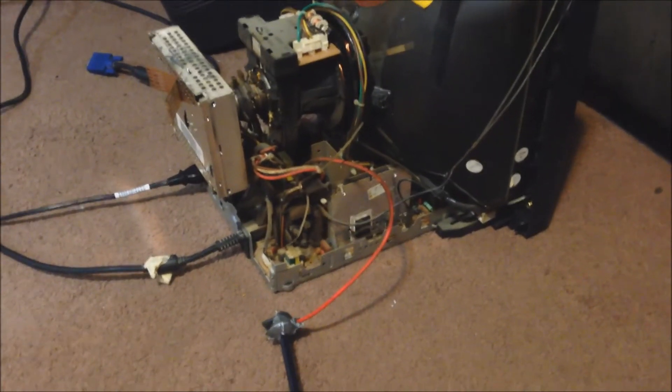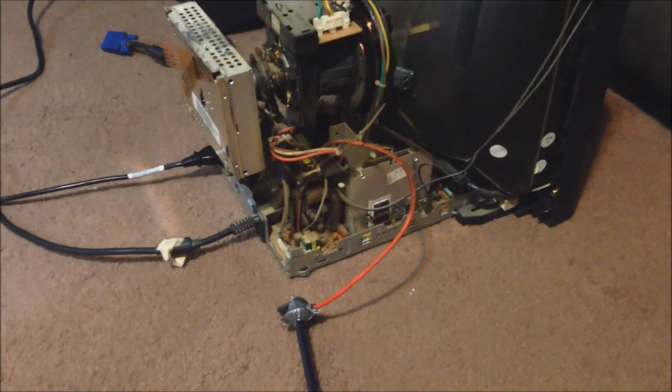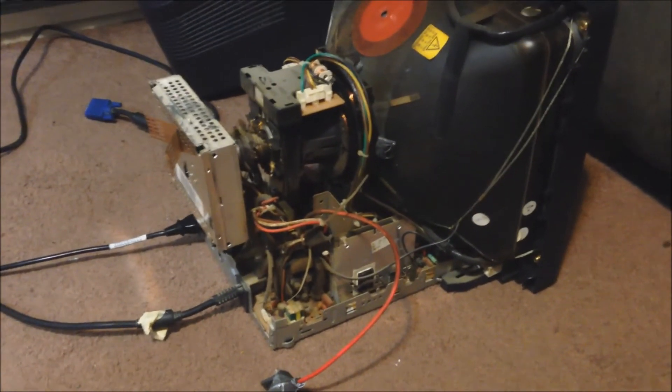Well, that was pretty cool actually. So now let's turn it on and we'll just start poking the flyback at some of the components on this thing until something bad happens, shall we?